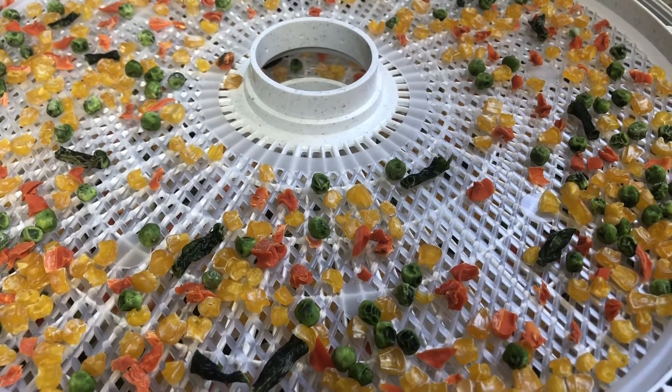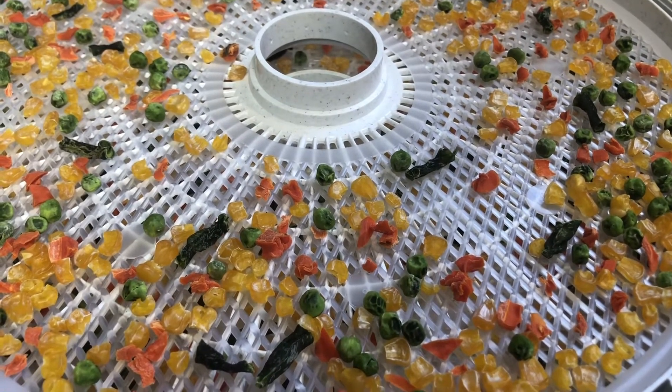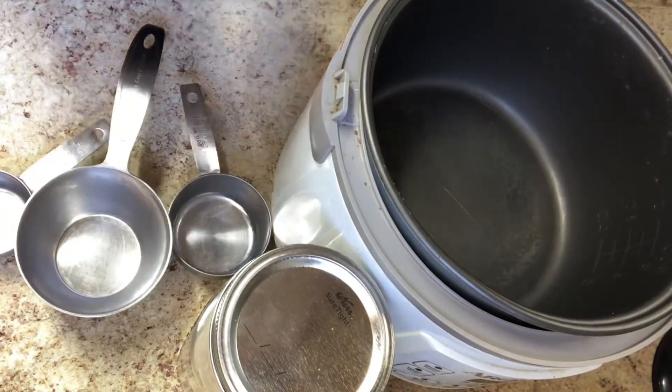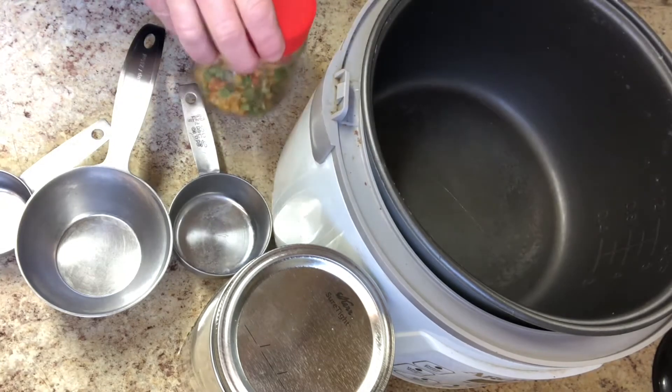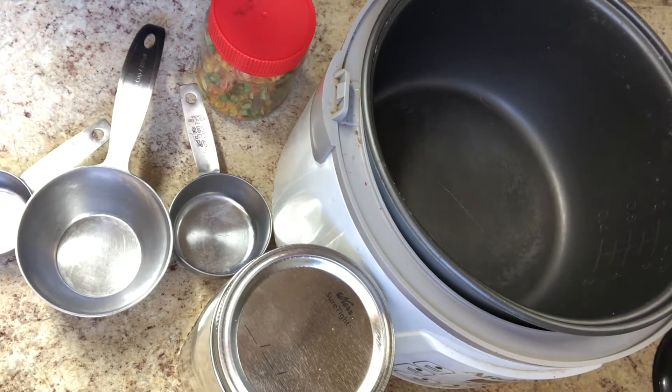Let's go and see how I use these in my rice cooker with rice. This is how I use my dried little veggies in the rice cooker. First of all, I prepare the rice cooker — everyone does this differently.